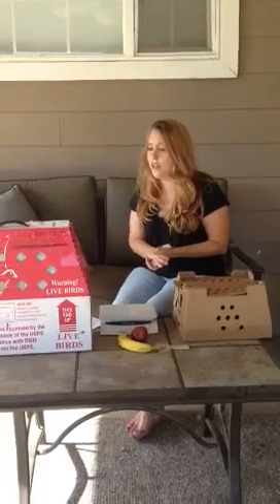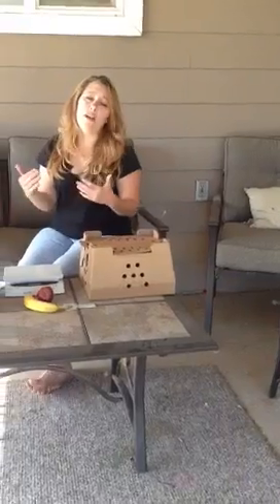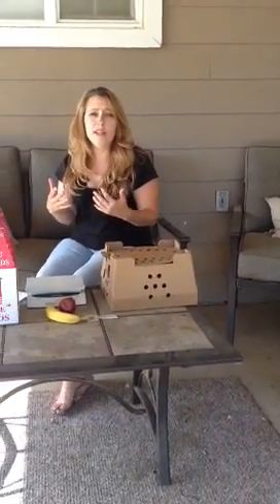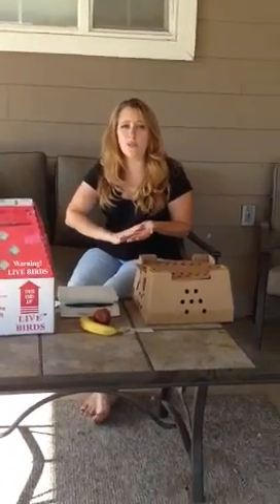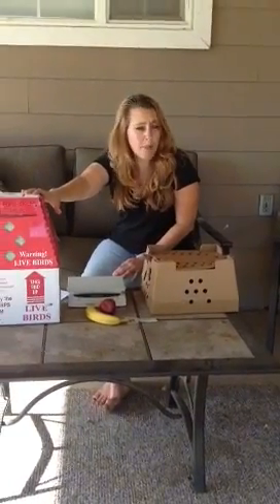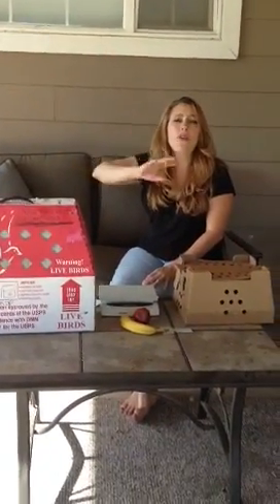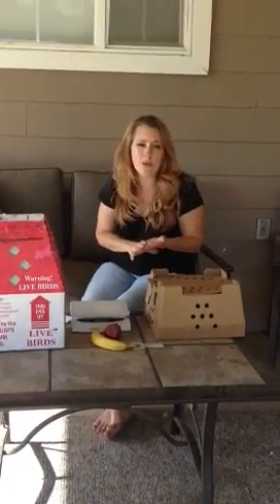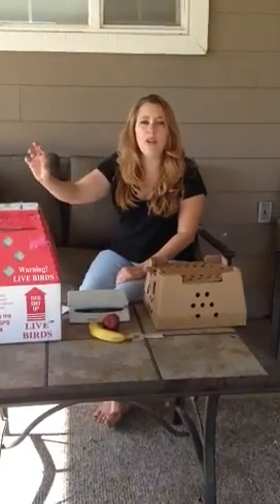Once I have everything figured out and I'm ready to go, in California we have to call the day before to get our postal hub to get a confirmation number. So I have to call 24 hours in advance, get a confirmation number, and write that on my box. I'm also going to write on my box in big letters 'call for pickup' with the recipient's phone number. When the bird arrives at the post office, the workers will call and say come get your bird — they won't deliver it because they don't want it in their car all day. Very important to write the phone number — don't forget your area code.